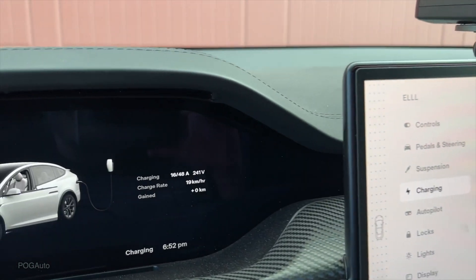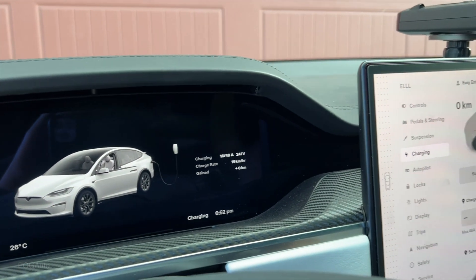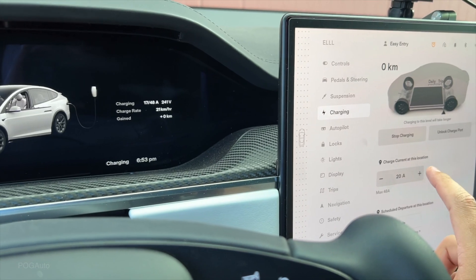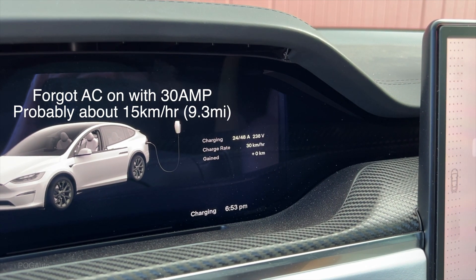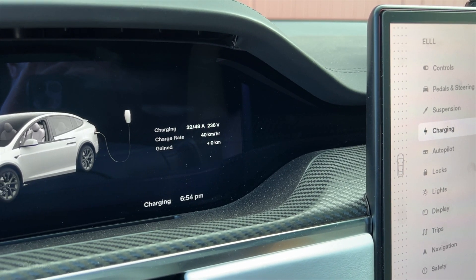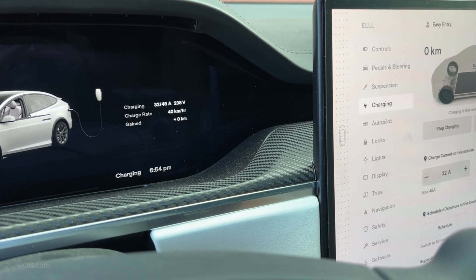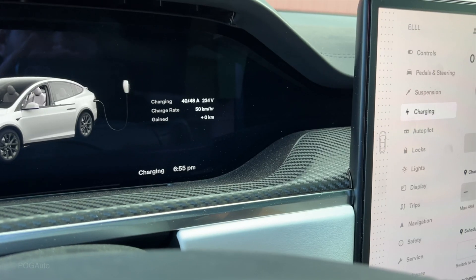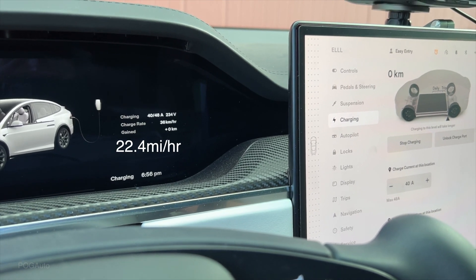A 20 amp breaker will be getting 19 kilometers per hour. Let's turn on the air conditioning and see what happens — it drops down to about four to five kilometers per hour. A 30 amp breaker will be getting 30 kilometers per hour of charge. A 40 amp breaker will be getting 40 kilometers per hour; with AC on that drops down to 24 kilometers per hour. A 50 amp breaker will be at 50 kilometers per hour; with AC on, that's about 36 kilometers per hour.